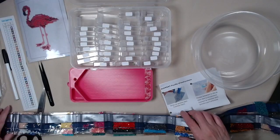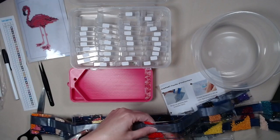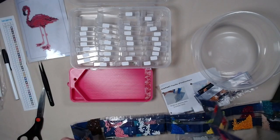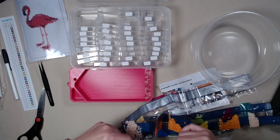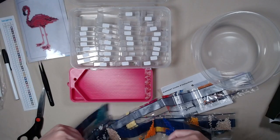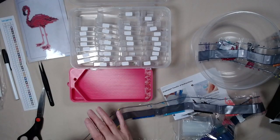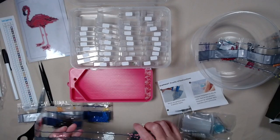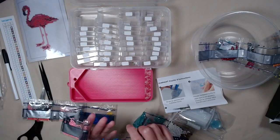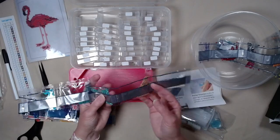So there should be 37. We got 1, 2, 3, 4, 5, 6, 7, 8, 9, 10, 11, 12, 13, 14, 15, 16, 17, 18, 19, 20 in this strip. 21, 22, 23, 24, 25, 26, 27, 28, 29, 30, 31, 32, 33, 34, 35, 36, 37.